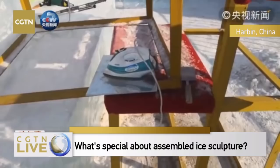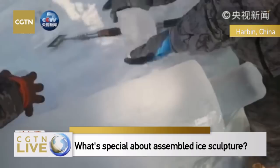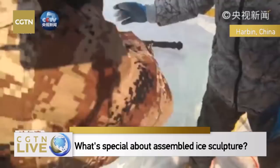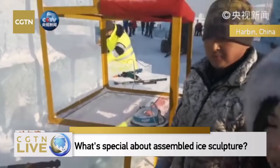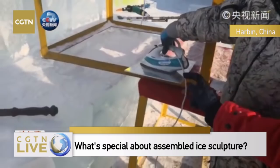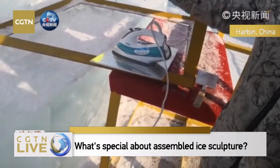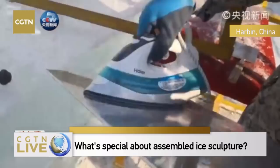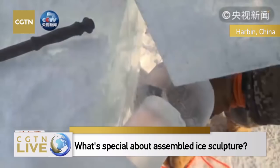This is the iron we use in our families — it can warm up the aluminum plate. We are very curious about how they complete such a large piece of ice assemblage. The tools are very common. When you feel very hot, it's ready. They put the aluminum plate between the two pieces that are to be fit together.